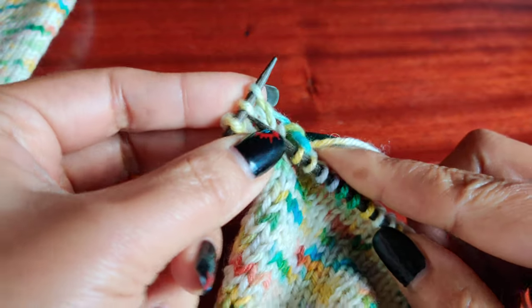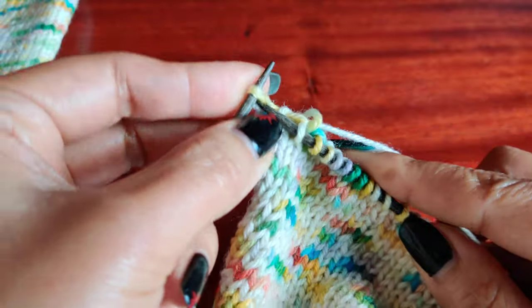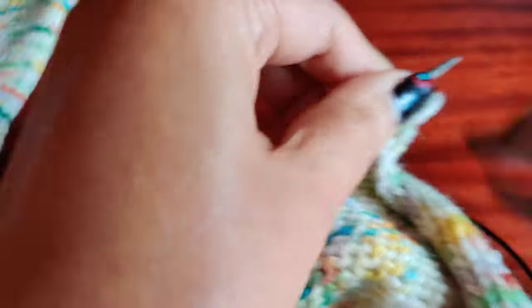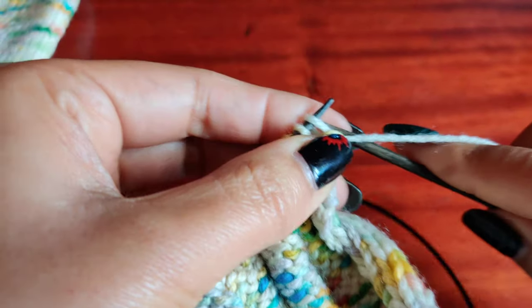And then knit 2, and then knit two together. That completes row number two. Row number two of the toe decrease is purl all.